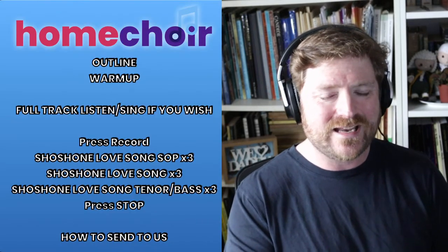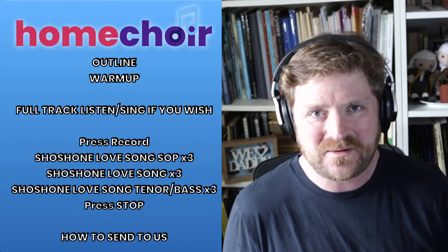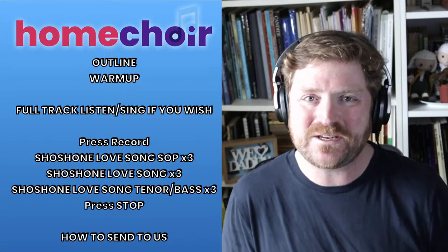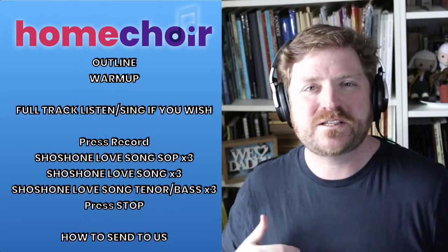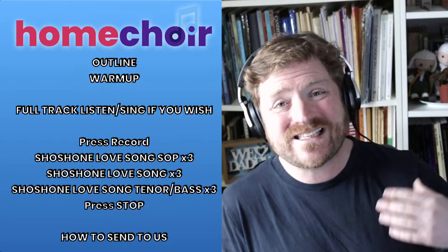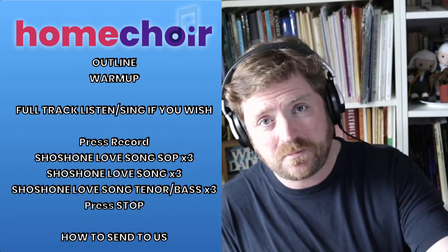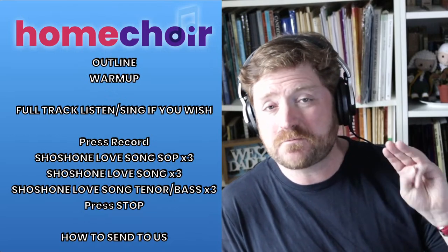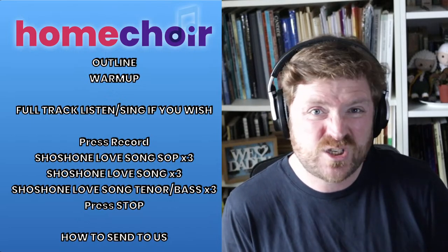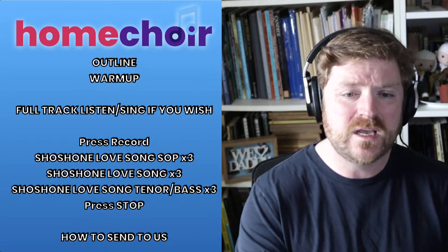Welcome to Sing and Send. This is the outline of the session — I used to be a teacher, so I always like to put my aims and objectives out there. First, I'm going to go over how Sing and Send works. Then we'll have a quick vocal warm-up. Then we're going to listen through the whole track before we press Start. Then we'll press Record, sing the Shoshone Love Song as sopranos three times, then alto three times, then tenor and bass three times. Then we stop. The entire piece takes about two minutes, so that's six minutes per part.